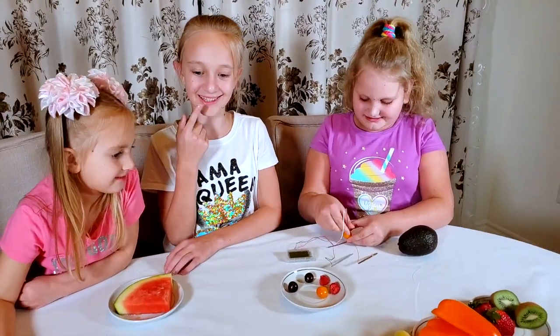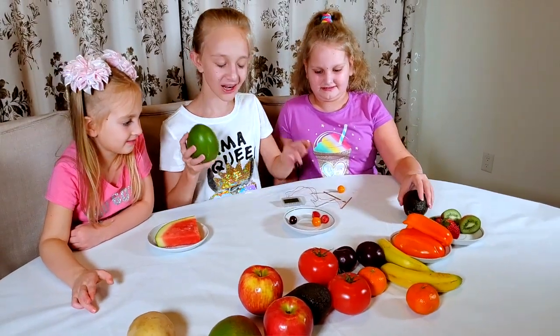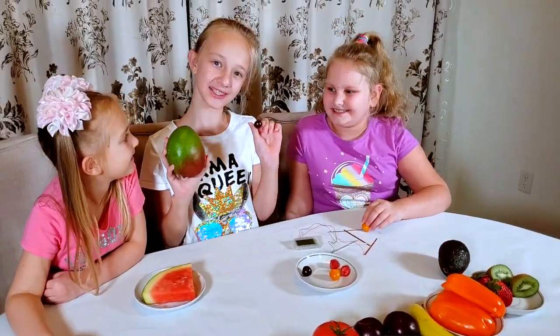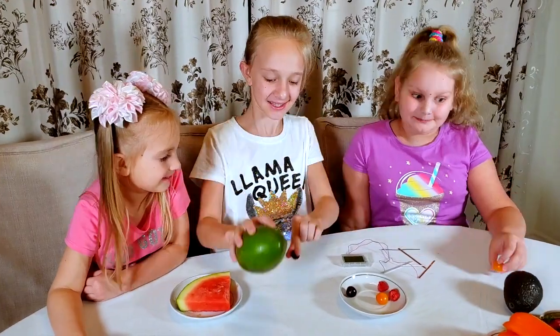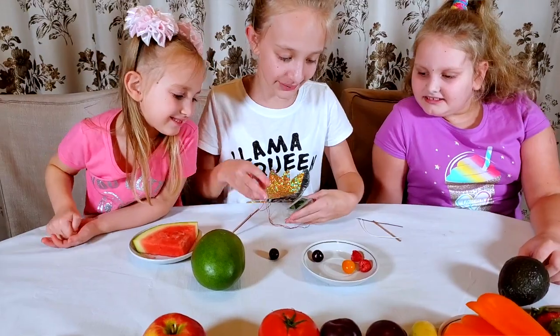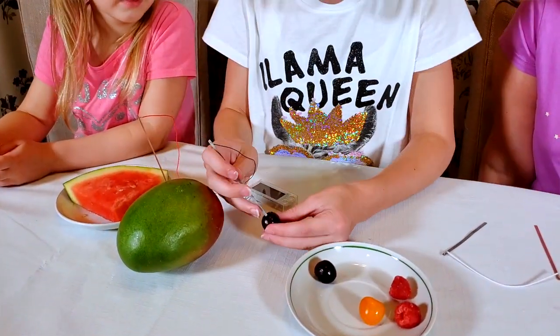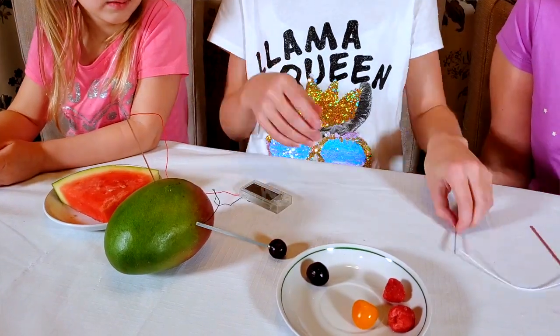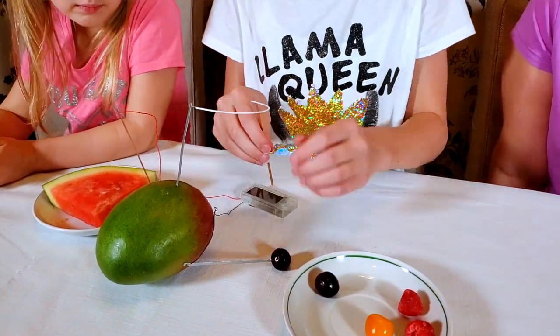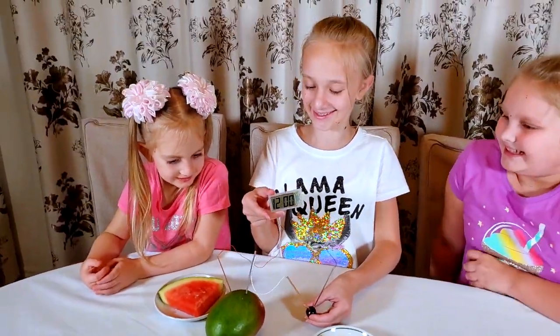Hmm, let me see — oh, I know! I'll do a mango with a grape: the smallest thing with the biggest. Well, the raspberries are really small too, and really soft. Does it work? It works! Yay, that's so cool!